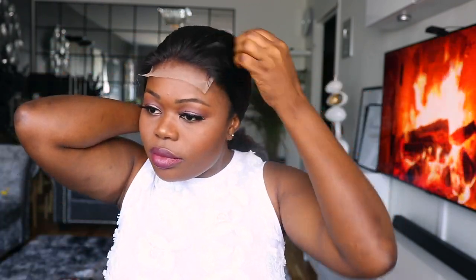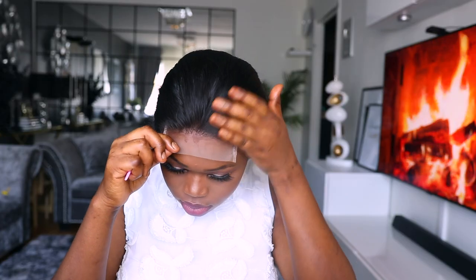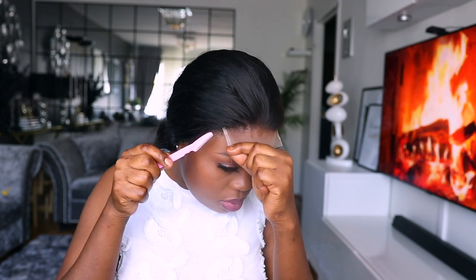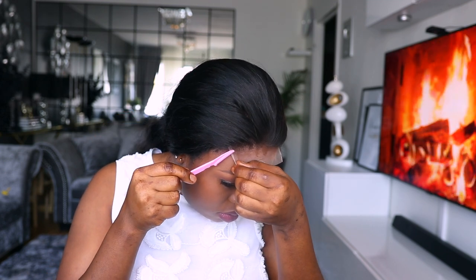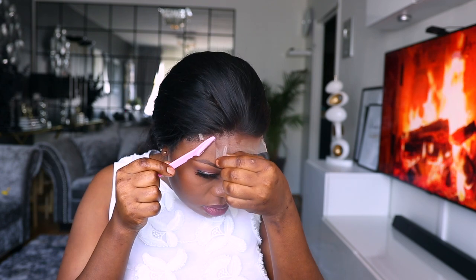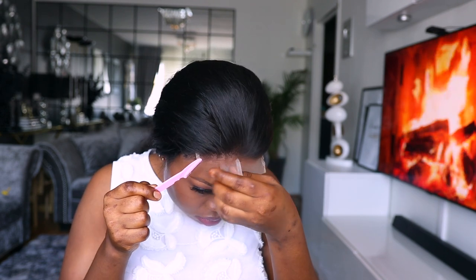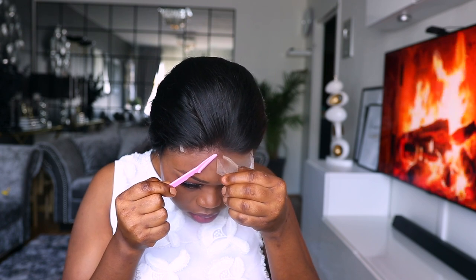If you love to bleach your knots, that is great, but I don't know how and it's really hard to find the products to bleach knots in this country — it is so difficult. So I just go in with the basics. This trimming tool is also super cool — I use it for my eyebrows and it's better than scissors when trimming the excess lace on your wig. So I just go ahead and trim.